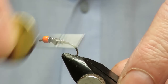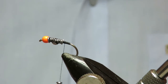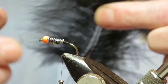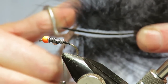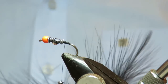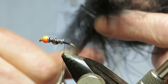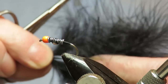Now I'm going to tie in a black marabou tail. Get yourself a plume like this — you want one that's got long feathers, the longer the better, because this pattern works best with a long tail. When you're doing your marabou, cut out about a half to three-quarters of an inch like that, and take two of those.